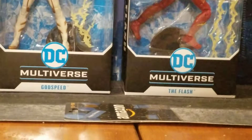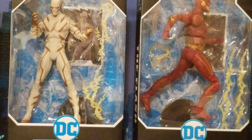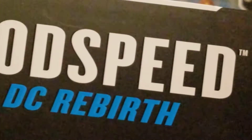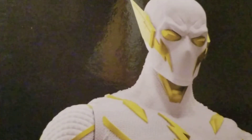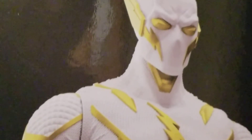So you got DC Multiverse, you got Godspeed, and you got the Flash — it doesn't say CW Flash but that's what he is. Looking at the side of the packaging, I'm a fan of Godspeed. I was reading DC Rebirth Flash with Godspeed — didn't finish it but from what I read so far it is awesome. He looks dope as hell; you got DC Multiverse on the side and the legalities there.